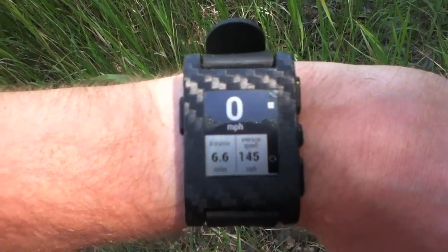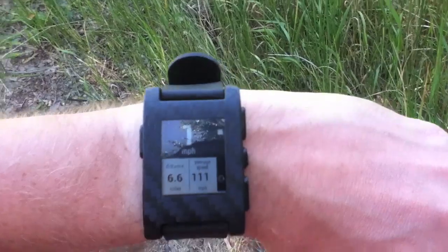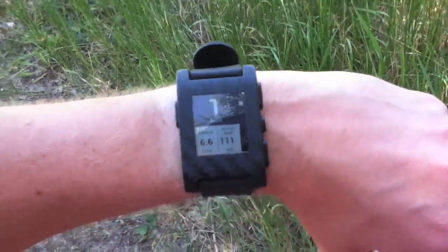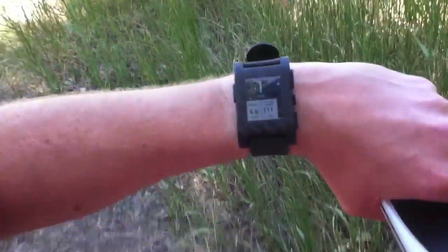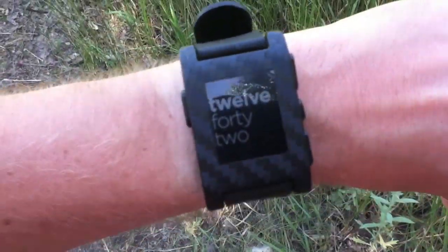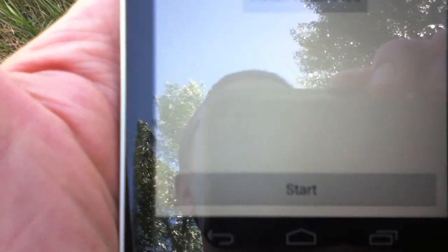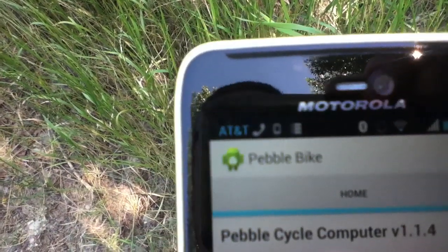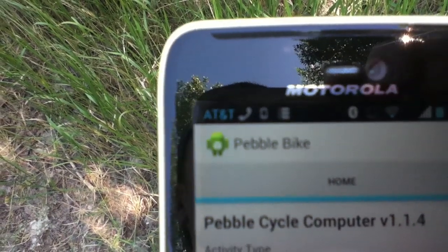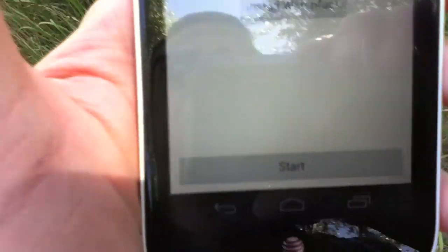You see that stop sign up in the right corner — I can actually stop the app right from there. Or I can also stop from here. And you see it stopped right there, and then the GPS is now gone.